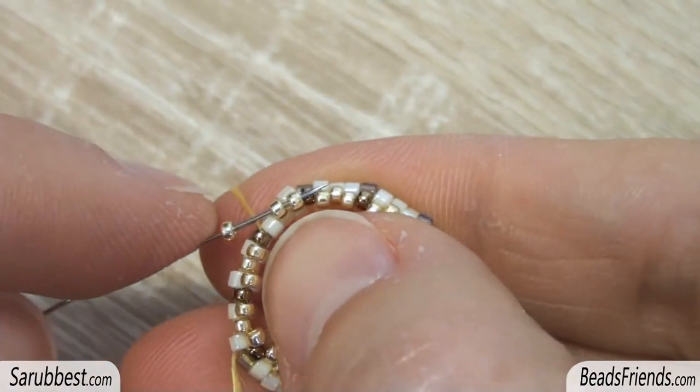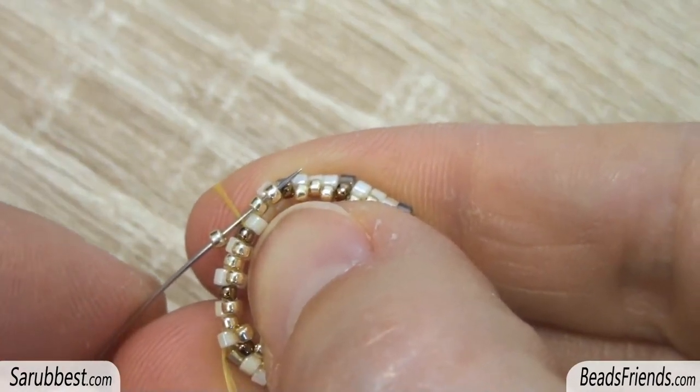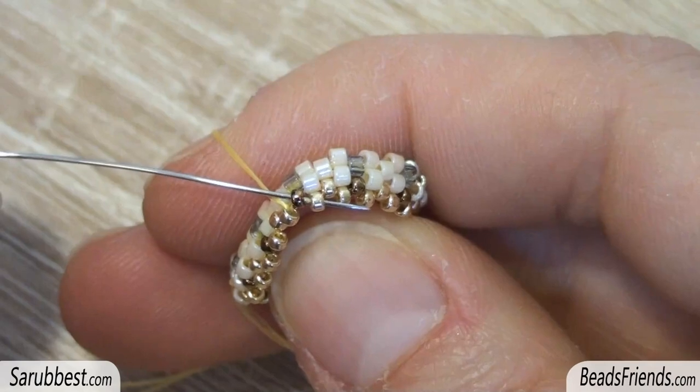For the last bead of the round, pick up the seed bead and sew through the next two golden seed beads. To be ready to start a new round, also sew through the next two size 15 seed beads.